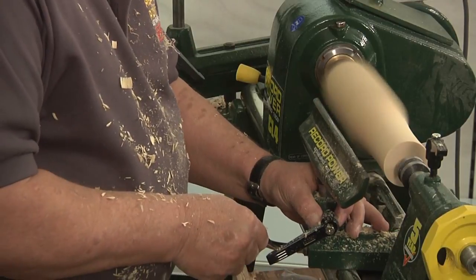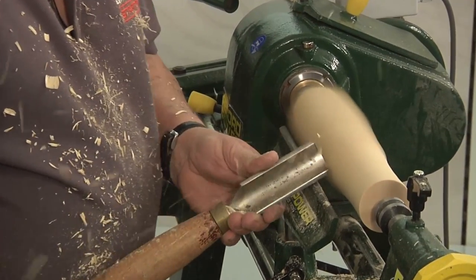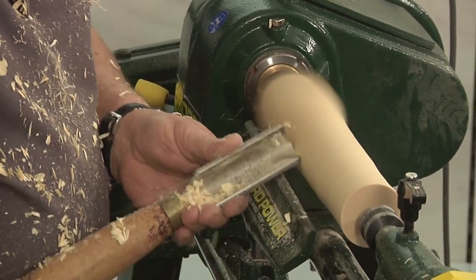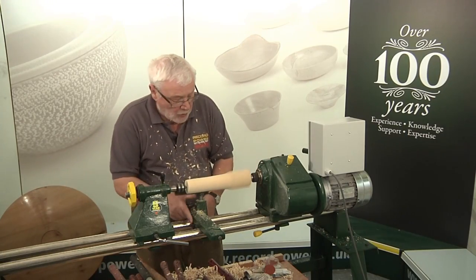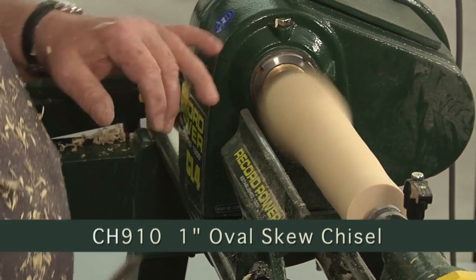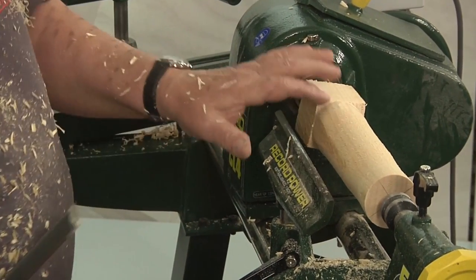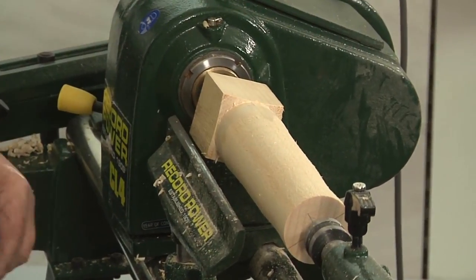As we get more cylindrical in shape the cut becomes easier, and now we're there we can start to move along. Now we want to clean up the corners here if we're going to do a little stool leg, and we do that with the use of the skew chisel. We want to be able to cut across the grain. So what we've done now is we've got rid of the corners and we've left our square section ready if we're going to do a joint into there for a stool.